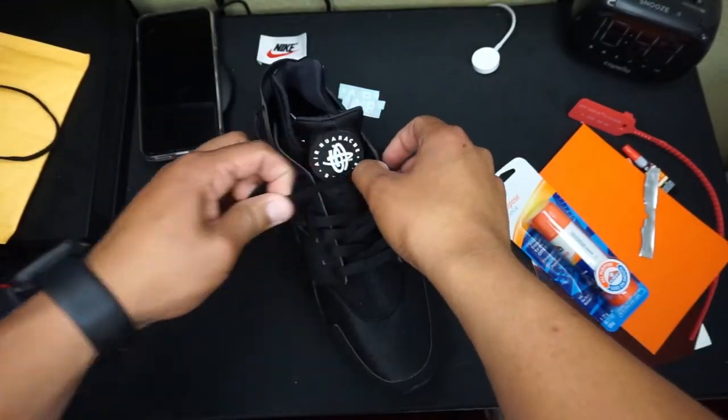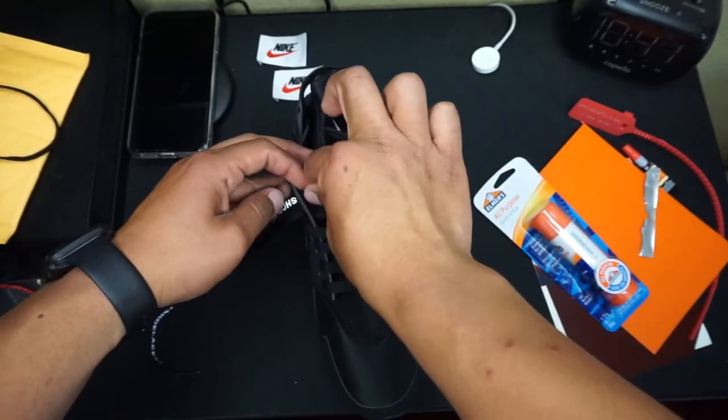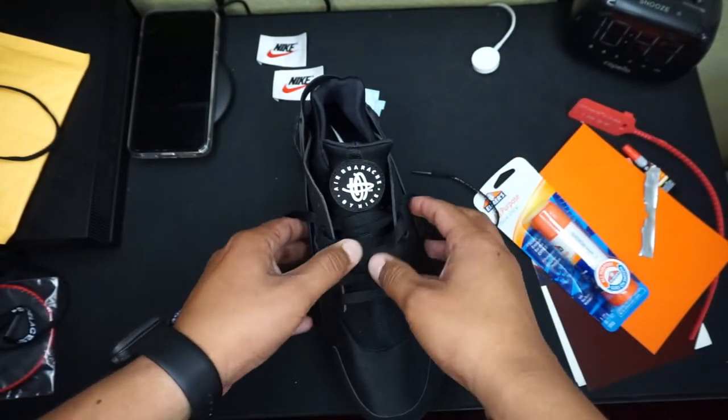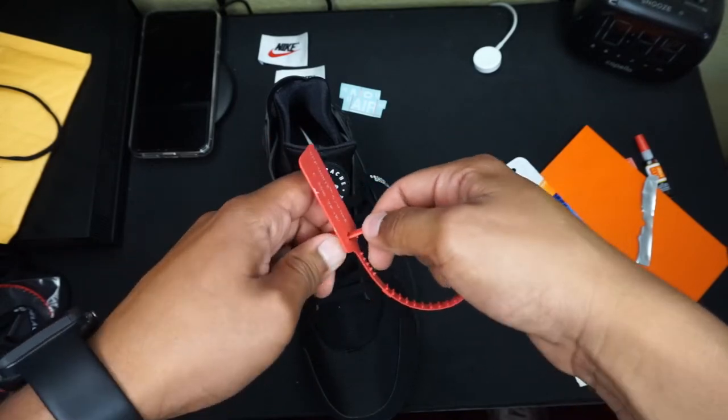So right here guys, I am having a little bit of trouble. Like I said, this is the first time I've ever tried lacing them up, so I'm just trying to find a way that won't look ugly. The next part I think might be super easy — I think it's just the zip tie.